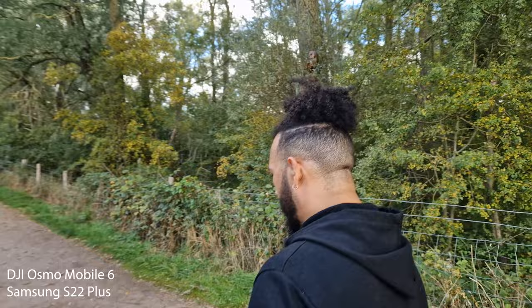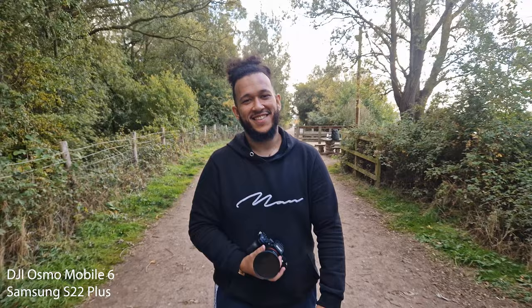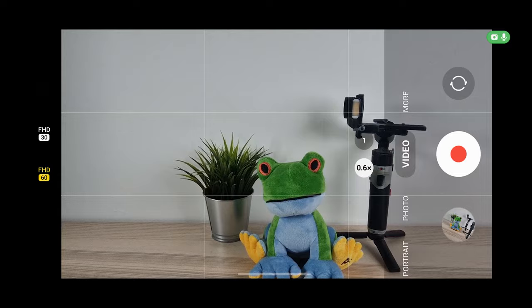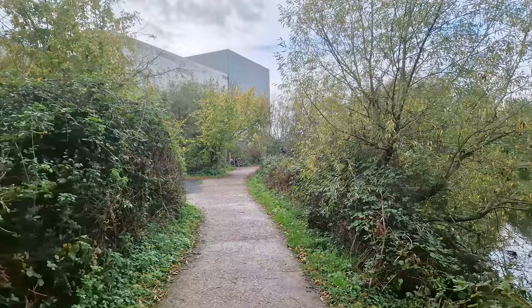So why would you want a phone gimbal for stabilization when phones already have pretty good stabilization? On my Samsung S22 Plus, for example, you can set up stabilization using super steady mode. There is a standard video stabilization mode but it's not that good. There are a few flaws with super steady mode — on my Samsung S22 Plus it limits you to 1080p, and you also get this weird warping effect if you move the camera too much, which honestly doesn't look good and you want to avoid it.